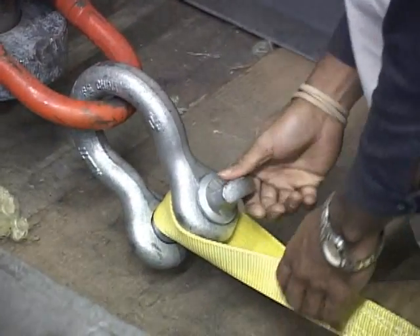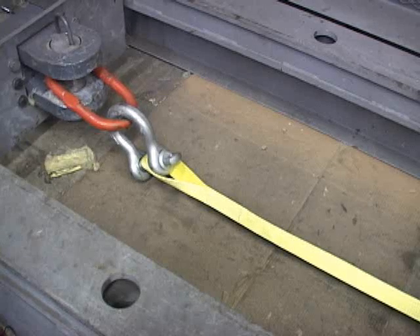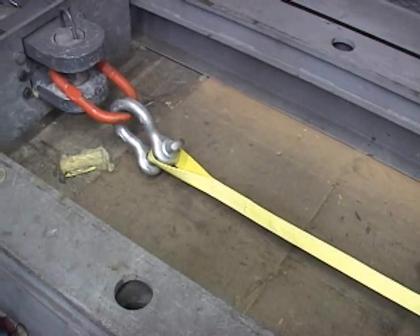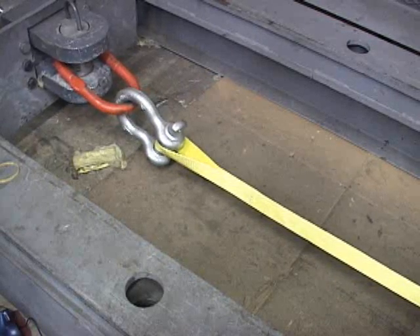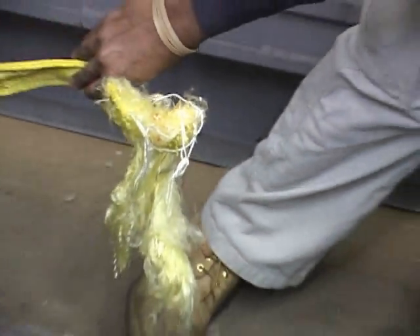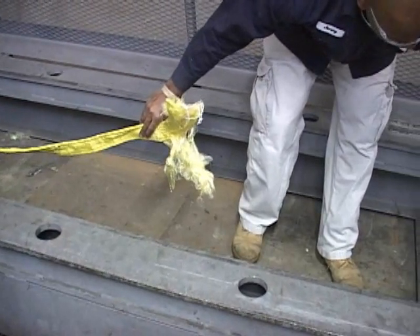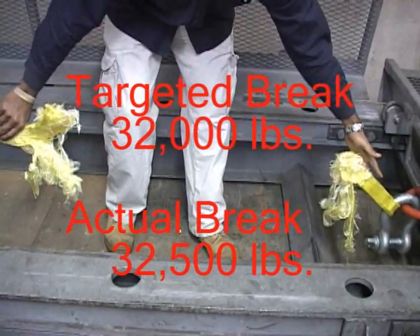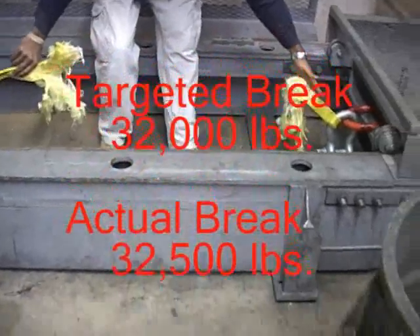This example is a brand new nylon sling that you previously saw being made in this video. Notice the stretch of the nylon during the break test. You can actually hear the thread popping prior to the overall failure of the new sling during this test. Notice that this sling broke at the load splice, which is the weakest point of the sling. This sling broke at 32,500 pounds, which is above the targeted 5-to-1 ratio of 32,000 pounds.